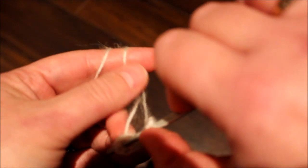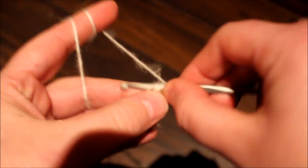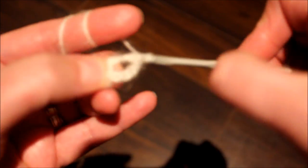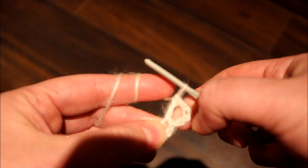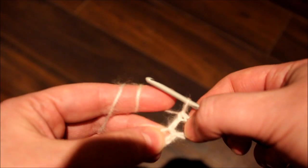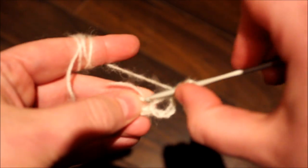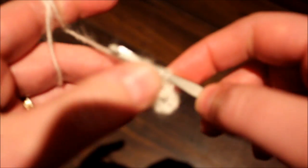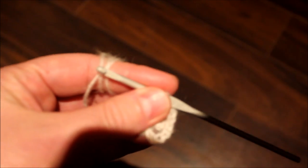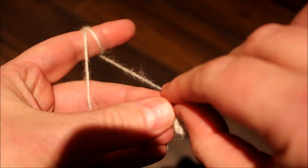Do a double crochet. So this chain of five: the three chain will be considered as one double crochet and the remaining would be two chain. So chain two, double crochet.